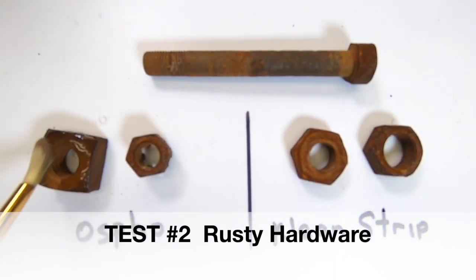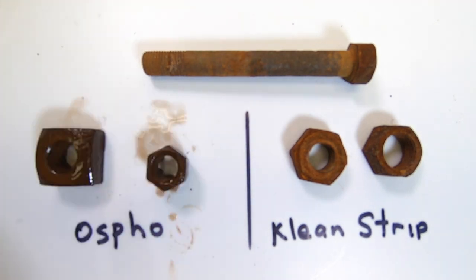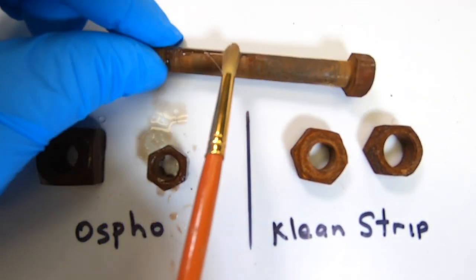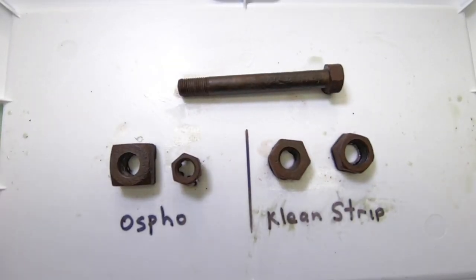Next up, this old rusty hardware. The following day, both look about the same to the naked eye.